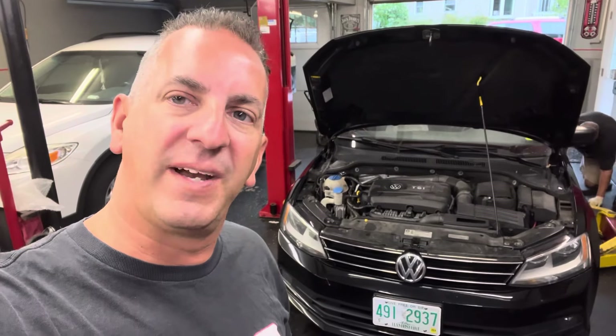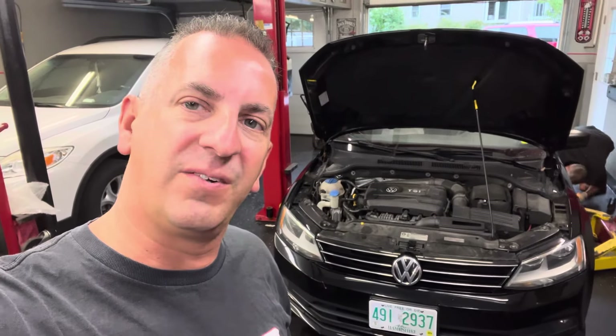We've got a 2016 Volkswagen Jetta in the shop and in this video we're going to show you how to do a rear brake job on it.